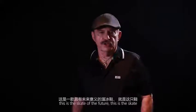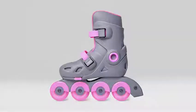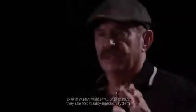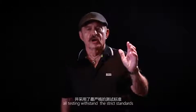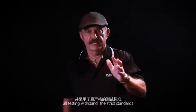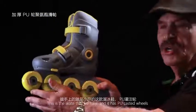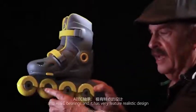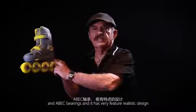This is the skate of the future. They use a top quality injection system, and all testing was done to the strictest standards. This is the skate that we have — it has PU cast wheels, A-back bearings, and a very futuristic design.